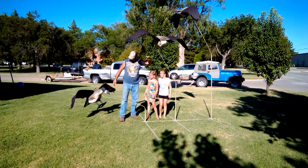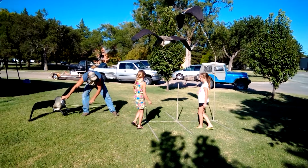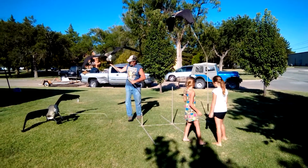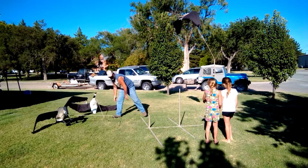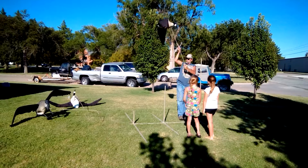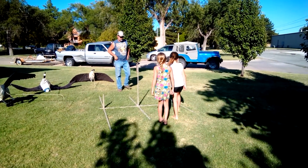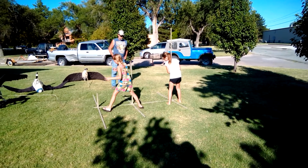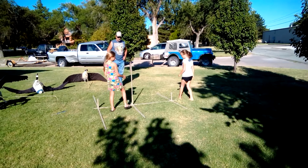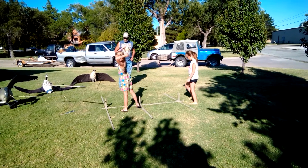We're going to take this apart, all right? We're just on the ground. Take the legs off.